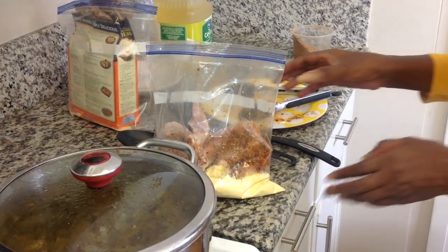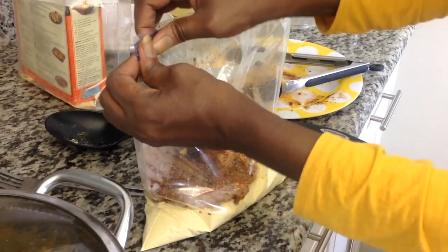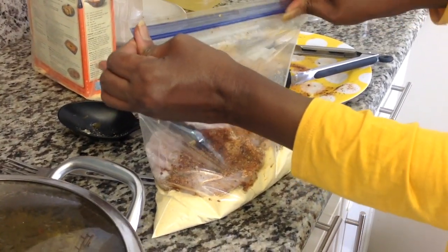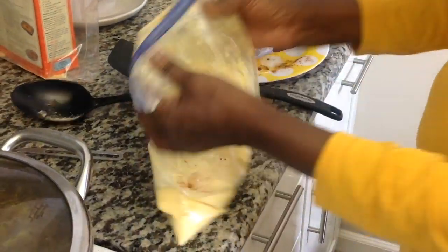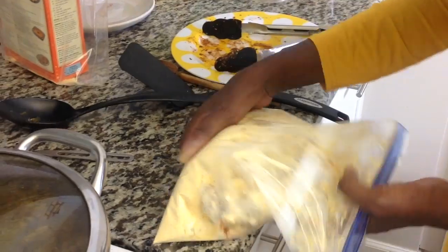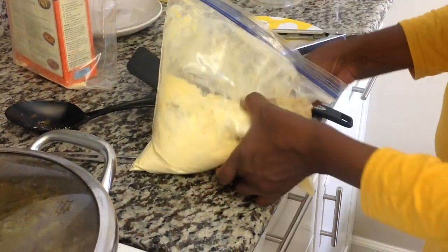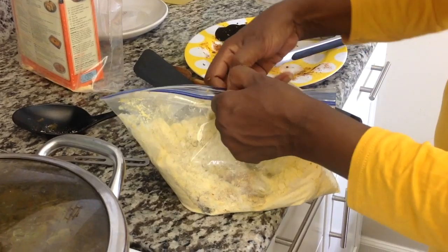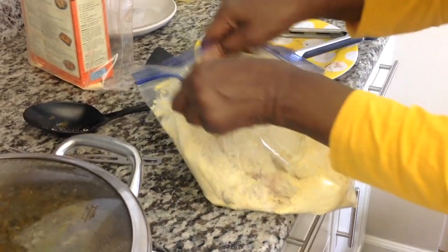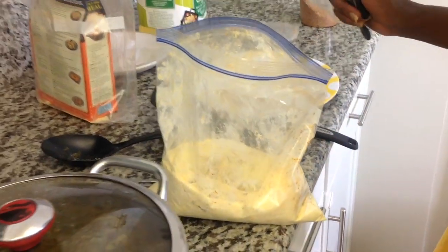I will place this in a bag of cornmeal. Both sides are seasoned. I'm going to seal it, toss it, and make sure everything is covered — all sides of the catfish. It's beautifully covered. We're going to place it into a skillet.